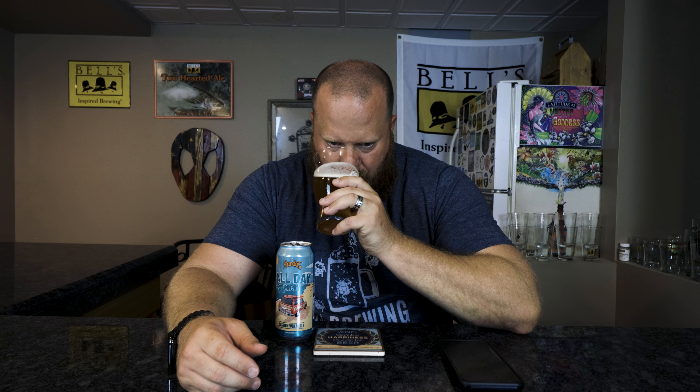Let's go ahead and smell. Wheat base, maybe a little watery now that it's warming up. A little sweet citrus in there, and that is about it.